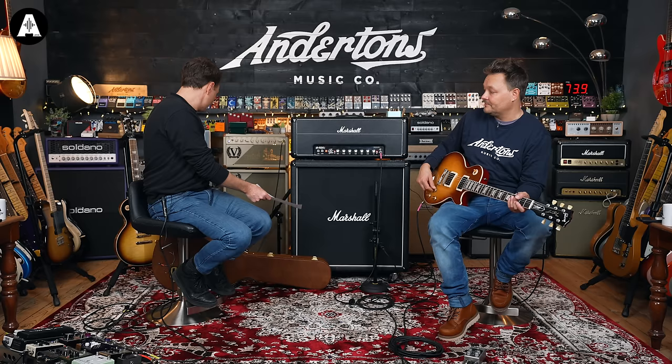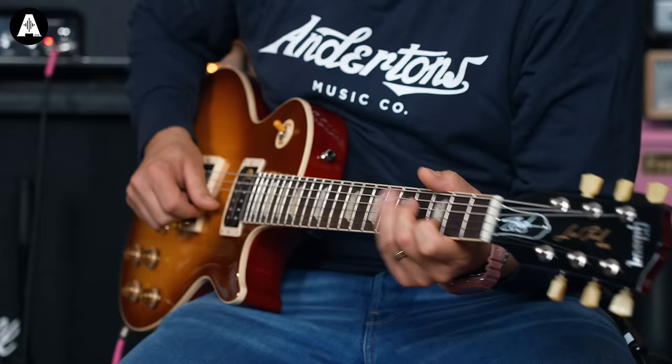I bet Slash watches these review videos with people playing his licks and goes, 'Oh please, play something else.' I wonder who Slash's favorite guitarist is — could be Chris Buck. Let's go through the tone and clean it up a little. Custom Burstbuckers, Alnico 2 magnets — really low output. No covers on them; some people say that changes the tone a tiny bit, makes them slightly more or less microphonic. Here's the neck pickup.